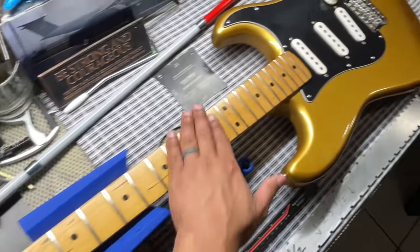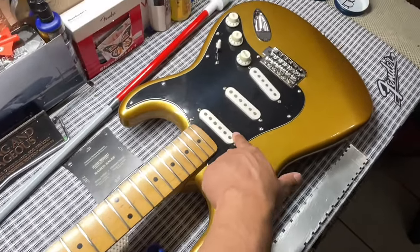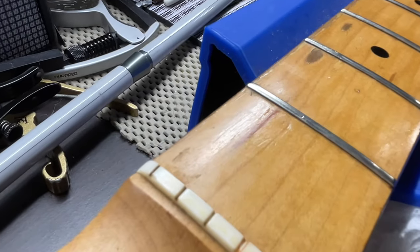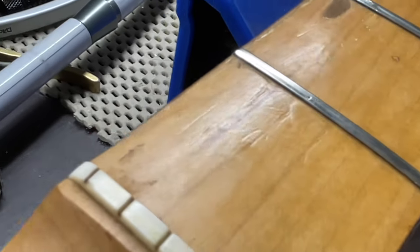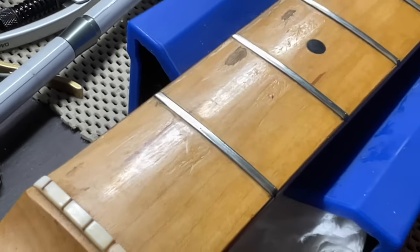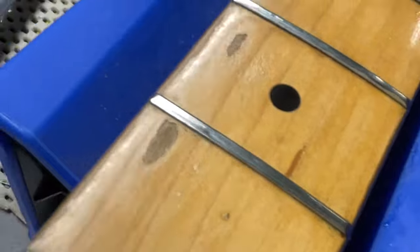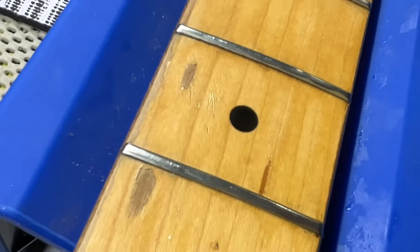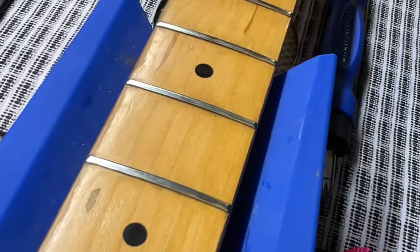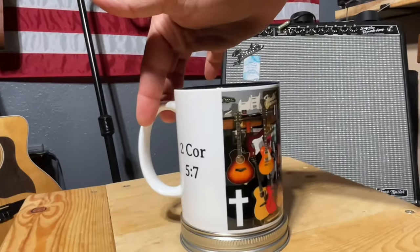I will post a video of leveling out these frets and changing out this pickguard. I did try my best to get this indentation out of the first fret — it suffered a really bad indentation, like something hit it. I don't believe that was done by the strings, but these over here were done by the strings. I tried to get those out as best I could.